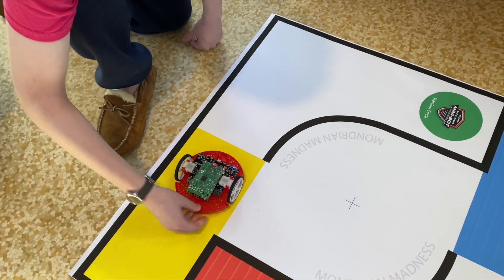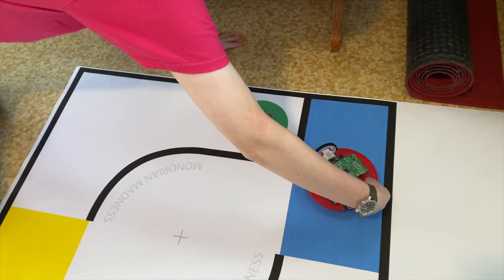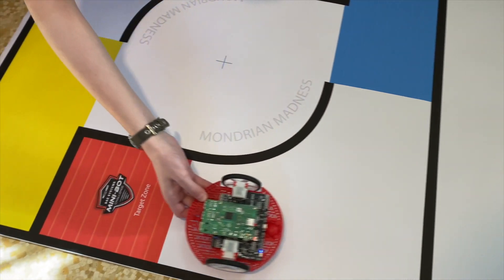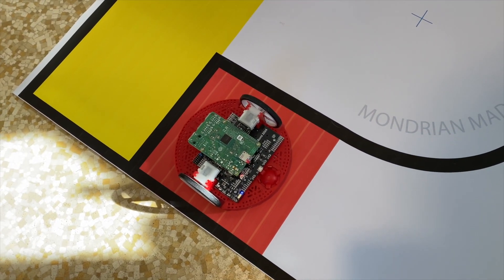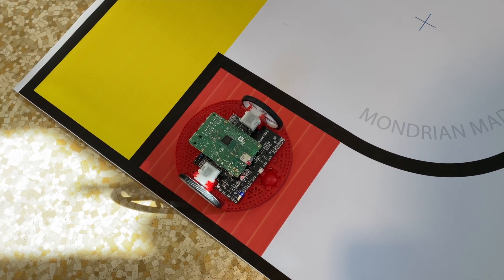They will go down into the yellow zone, they'll turn again, and then cross the mid-zone. Take a right at blue, they will travel this way, and take another right-hand turn, and they will end up in the target zone. The run will end when the robot is completely within the target zone, meaning any part of the red target zone color being visible from above.